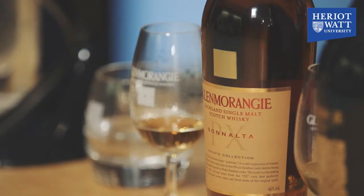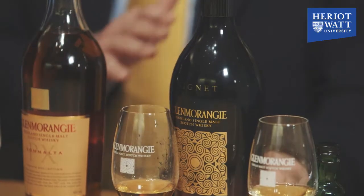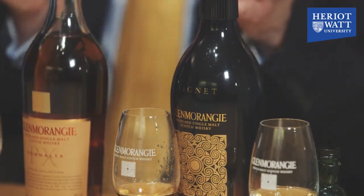So this is Glenmorangie Sonalta PX, and this was the first whisky in what we called our private edition range. Moving on to whisky number 2 — it's called Glenmorangie Signet, and it's an assemblage or a blend of about 8 different styles of Glenmorangie all mixed together.